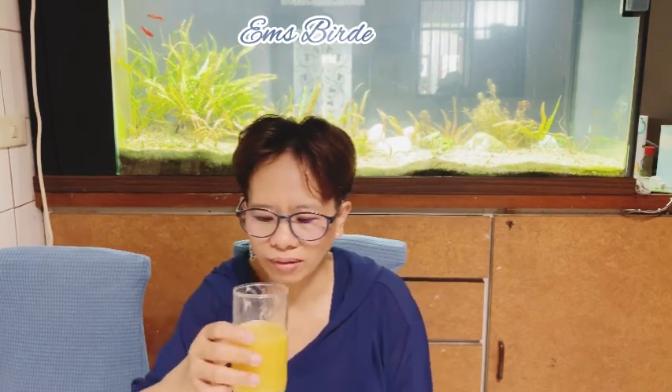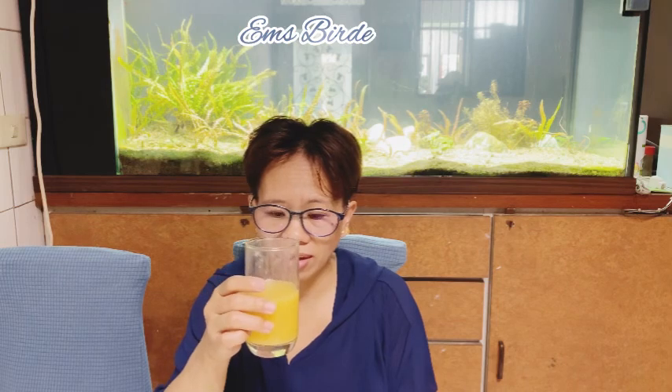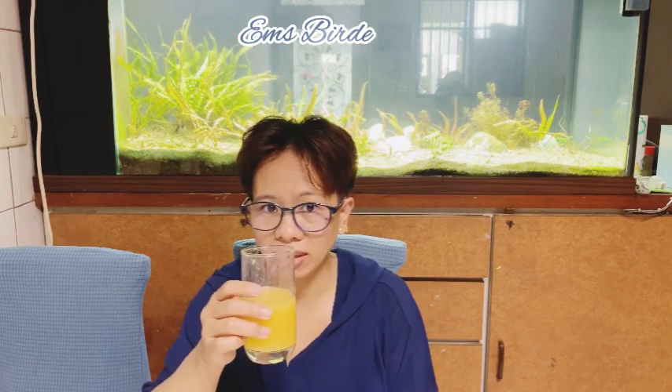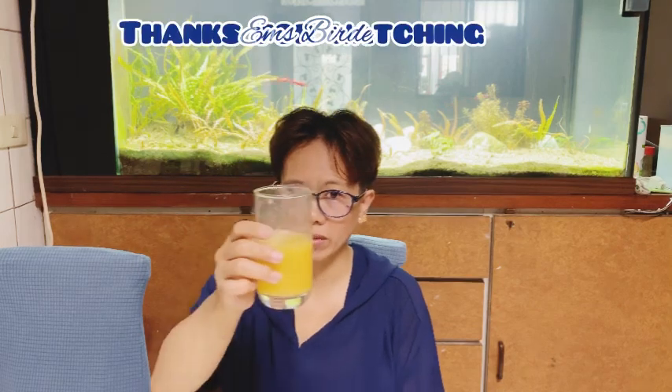If you want to try this smoothie, follow the procedures and try it — you will like the taste, it's so good! Enjoy drinking your smoothie and stay healthy. Thank you so much, and if you like this video please comment and hit the bell icon for more videos.